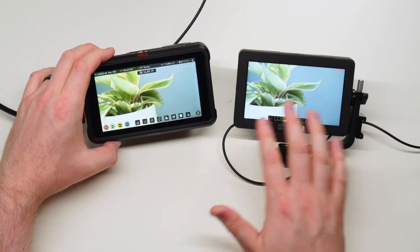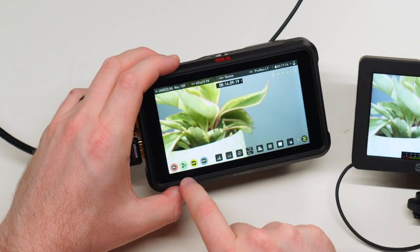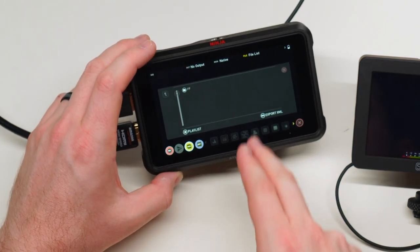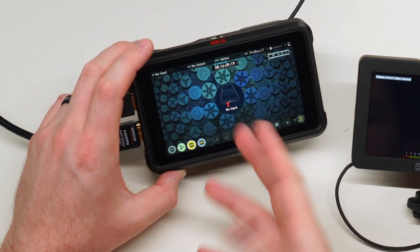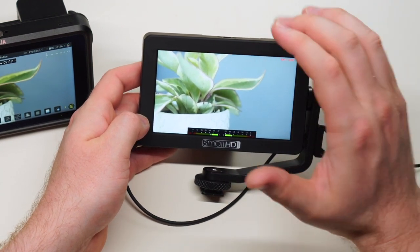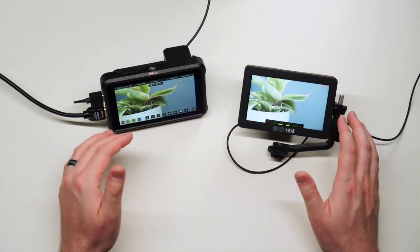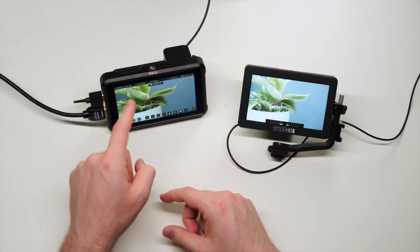Reviewing a clip is notably different between the two. On the Ninja V, tapping play causes it to power-cycle over to playback mode, which takes time, and then you have to power-cycle back to start recording again. On the SmallHD, you simply use your camera's playback buttons and it plays directly on the monitor — much faster for run-and-gun shooting.